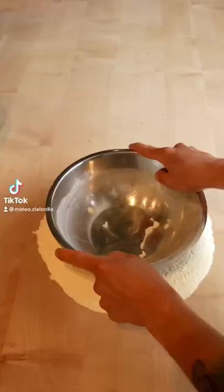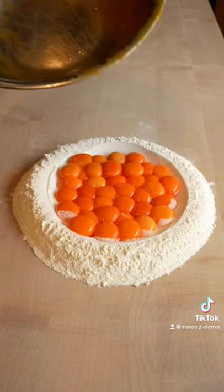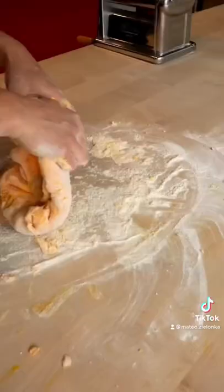Welcome to the next episode of pasta making. Today I want to show you how to make egg yolk pasta dough. All you need is 500 grams of zero zero flour and 28 egg yolks. Mix the dough together.